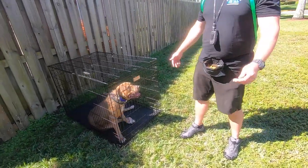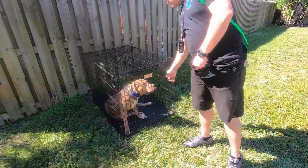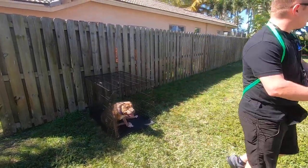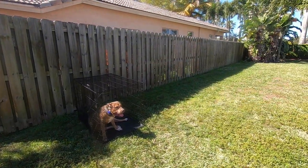This is what it's supposed to look like when you open a crate door. You can open it wide and walk away — he's not allowed to come out. Just because the door is open doesn't mean he can shoot out.